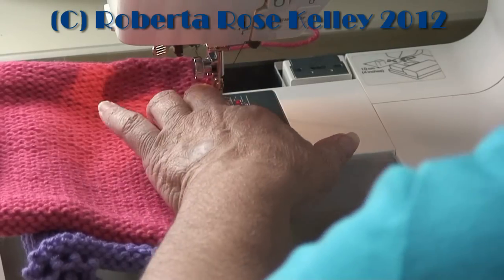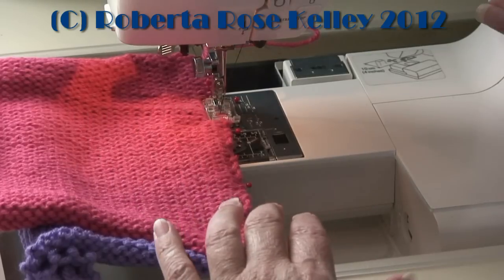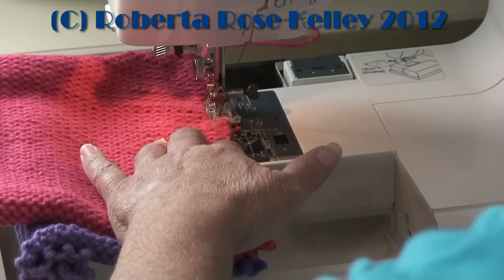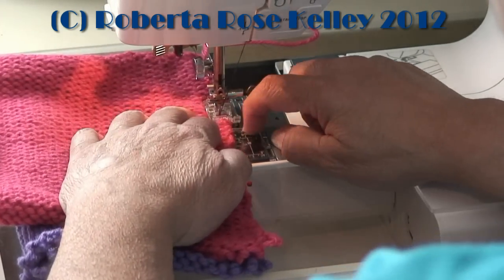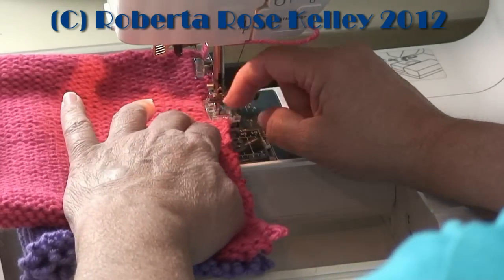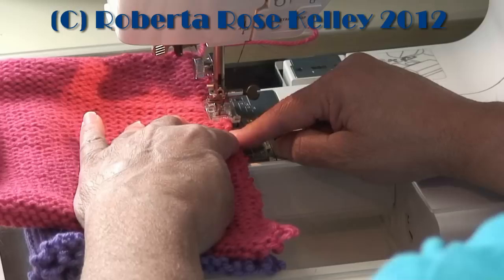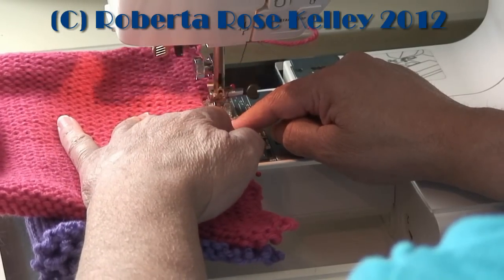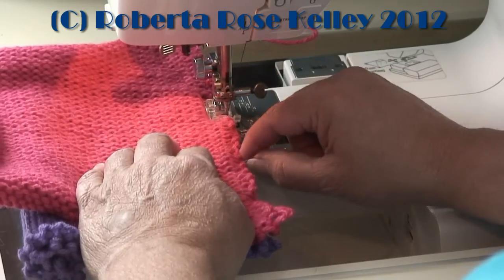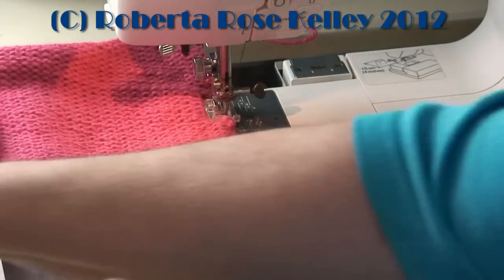As I sew this I can see it's not really going on the outside edge, so I would have to put my width to 4.0. When I take the pins out I want to make sure both materials line up on the side so that I'm getting both materials, as you would with regular sewing. But I like having the pins out of the way so that I can see and go over it very easily.